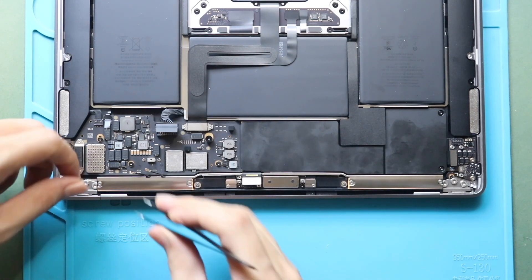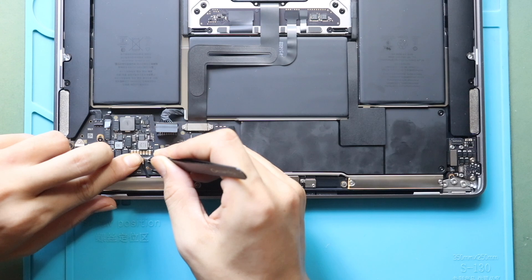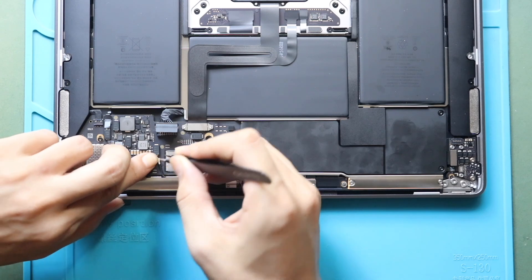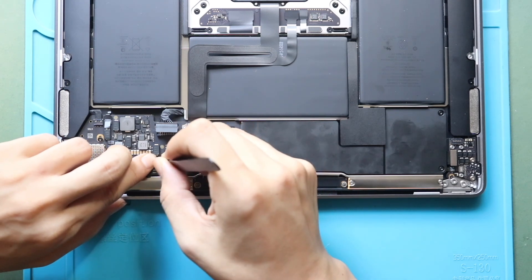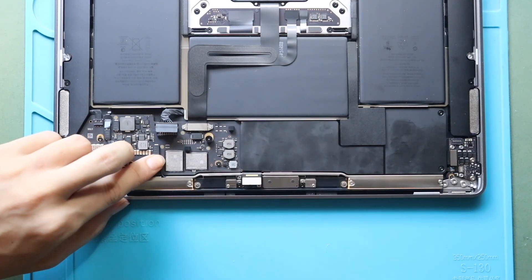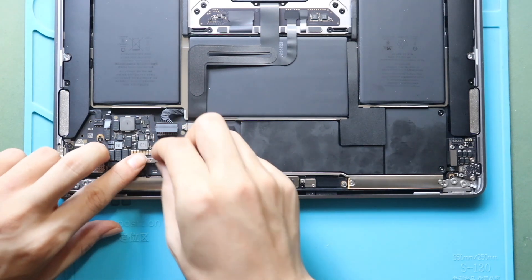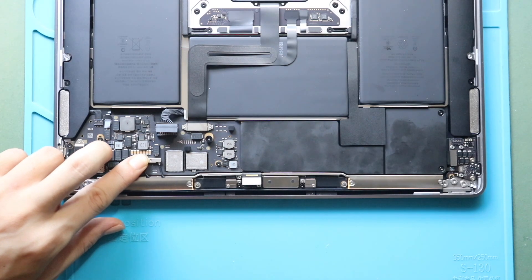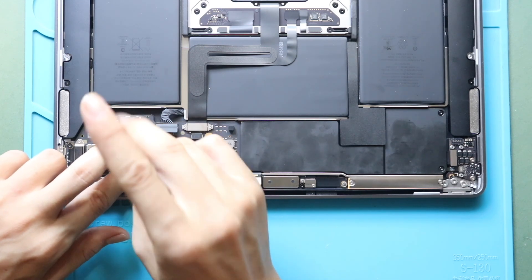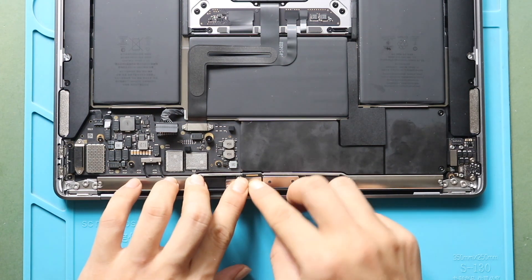Next, connect two antenna plugs to the board and then secure the bracket by adding the screw. Next, secure the LCD connector cable to the board and then place the bracket by adding two screws.